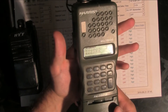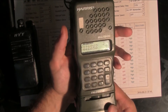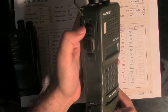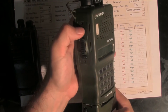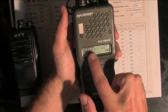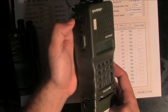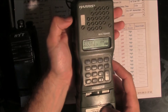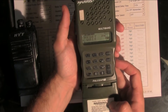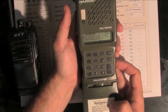The first thing we are going to do is erase the previous configuration to set the factory default. So we are going to hit the first function key, find the reset all option, confirm that, and confirm again. After waiting, we are now in the factory default.